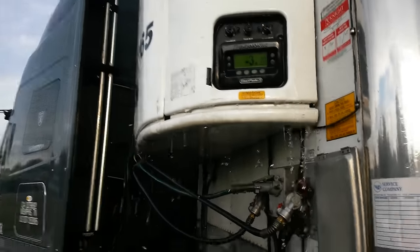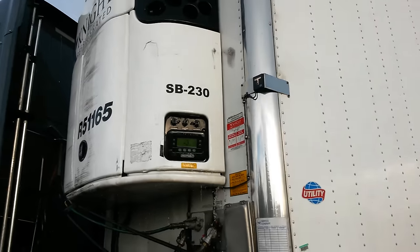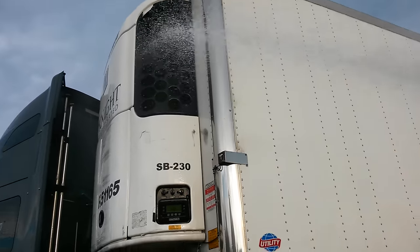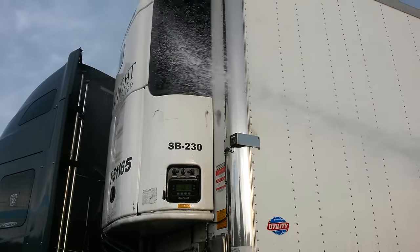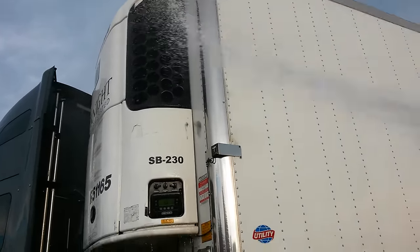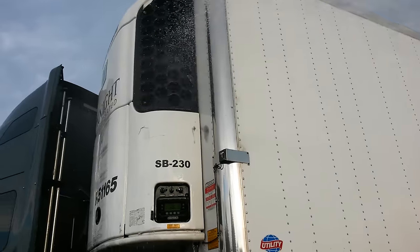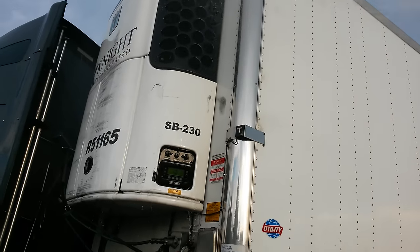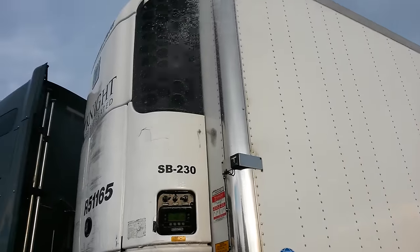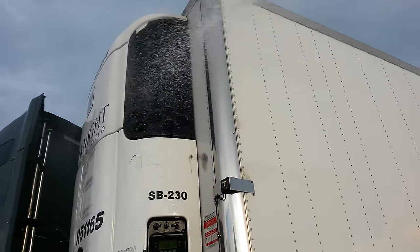Right now the unit is at negative three. For them to load me, I need the temperature at negative ten. So I've got to keep doing this to bring that temperature down. The guy told me that defrost takes about 30 to 45 minutes, but in the meanwhile keep spraying. So when it gets back to pre-cooling, the unit will be in a cooler state a lot faster.